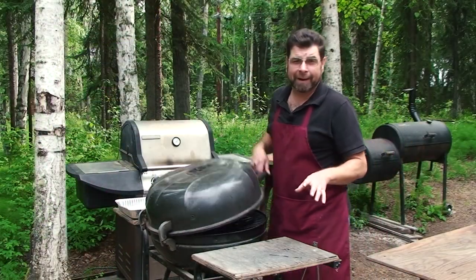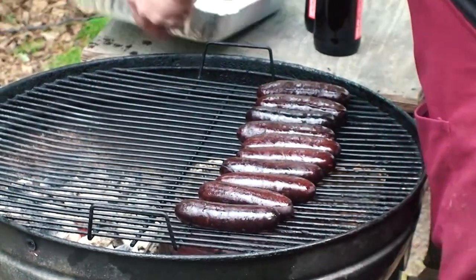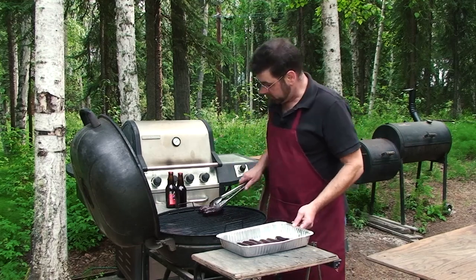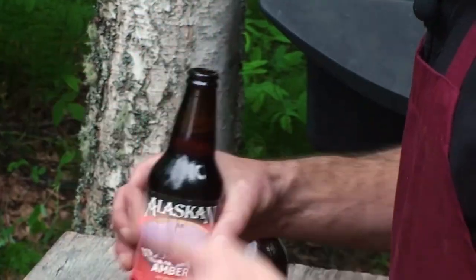I've had brats on this grill for about an hour or so now, and these are ready to go into the beer bath. So let's get started. Today I'm using my favorite beer, but you can use whatever kind you like — whatever you like to drink, it makes the food taste even better.